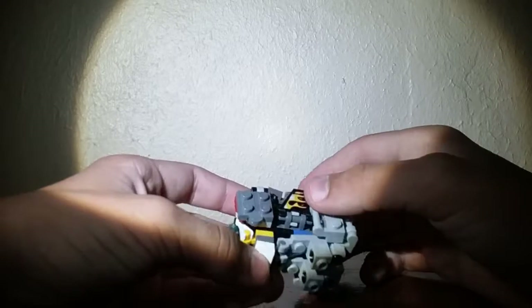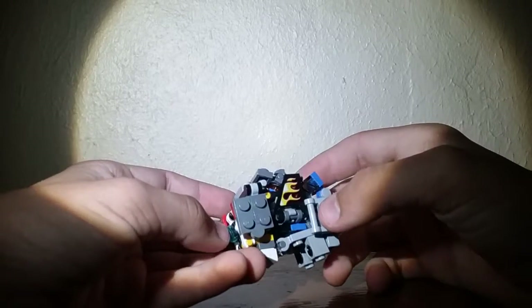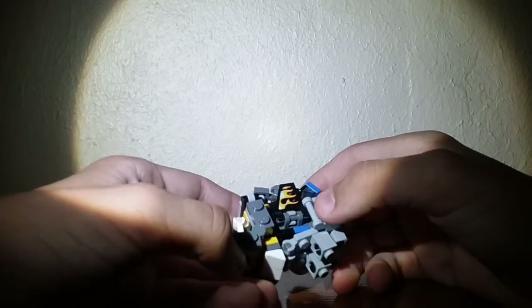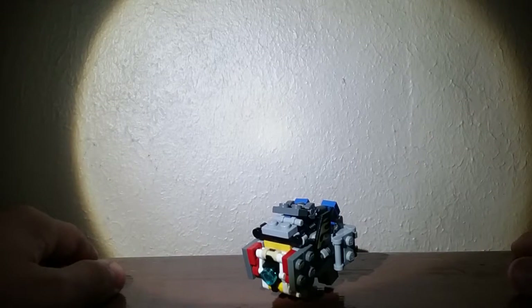Other than that, he's actually really cool. This transformer, however, is extremely complex. Have you ever seen G-Creation Ultra Maximus — G-Creation's version of IDW Optimus Prime? It's kind of like that, really, to be honest.